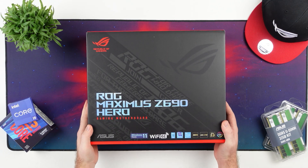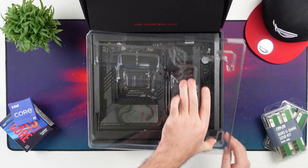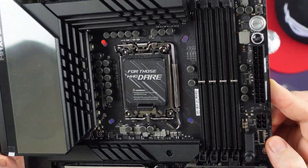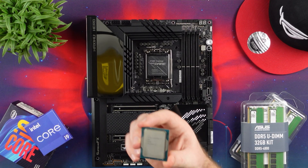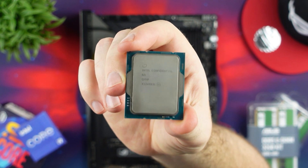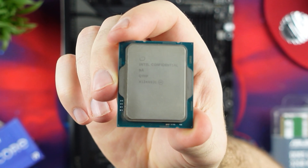Welcome to WeDoTech. Today we're going to take a look at the ASUS ROG Maximus Z690 Hero that I already did an unboxing on — link in the description below. We're going to pair it with the newly released 12th generation Intel i7-12700K and see how it performs even against some of the previous i9s, because it's quite a good CPU, so stay tuned.